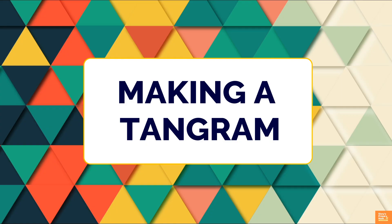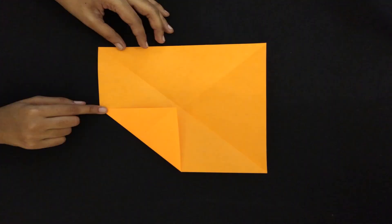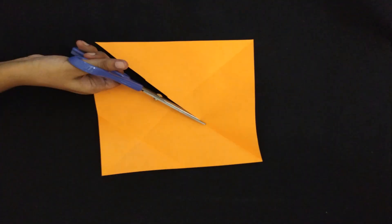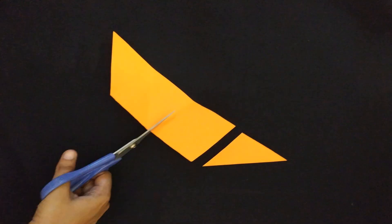Making a Tangram: You can make a set of tangram pieces from a square cut paper. You can use colored paper as well. Take a square cut paper and follow the steps as shown. Fold along the diagonals. Fold a corner to the center. Cut along the creases. Make 3 more folds. Open out and cut along the creases to make 4 pieces. For convenience of handling, you can paste these pieces on a cardboard and cut them to size.